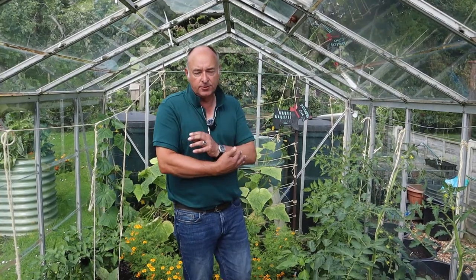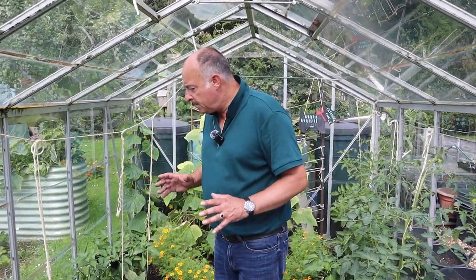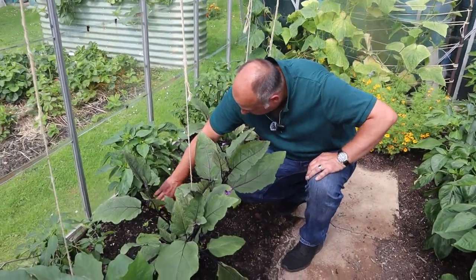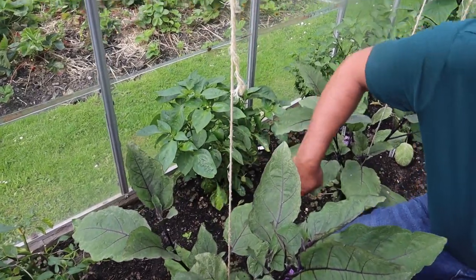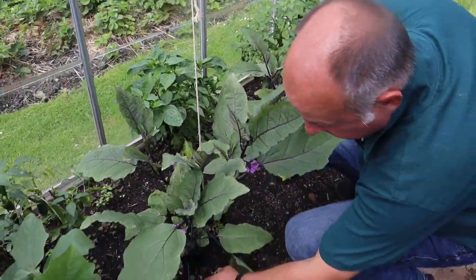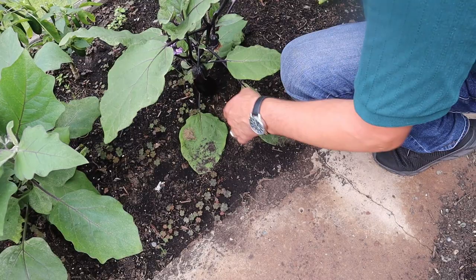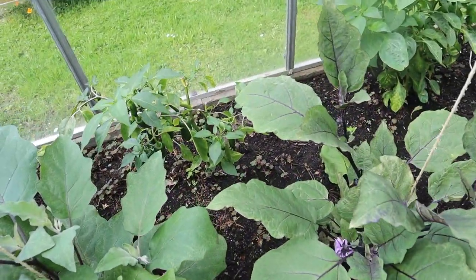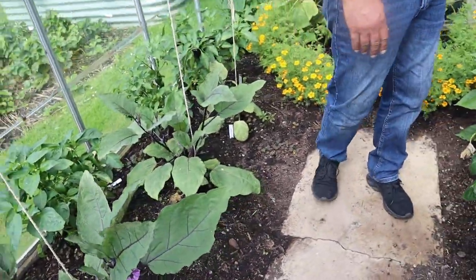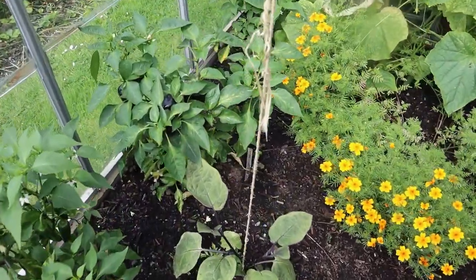Now here in the greenhouse, everything is looking in the main quite well. We've got peppers - in fact we've had several peppers already this season. That one's not far away from being ready. The pepper plants look really healthy. The aubergines are now in production, so we're getting aubergines. Still waiting for the jalapenos to go red - they are a slower ripening one. There's a lot on that one over there, it's got many fruits on it.